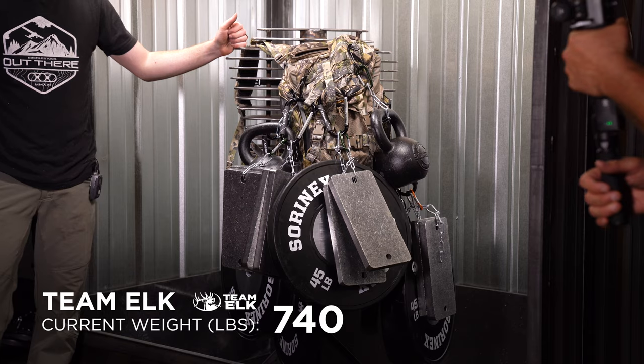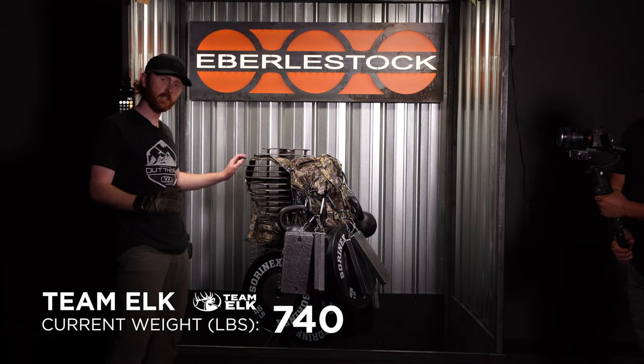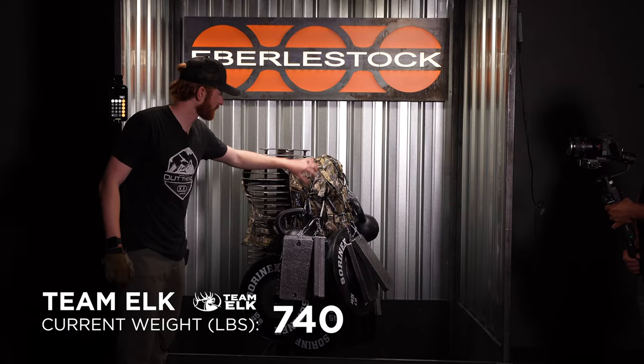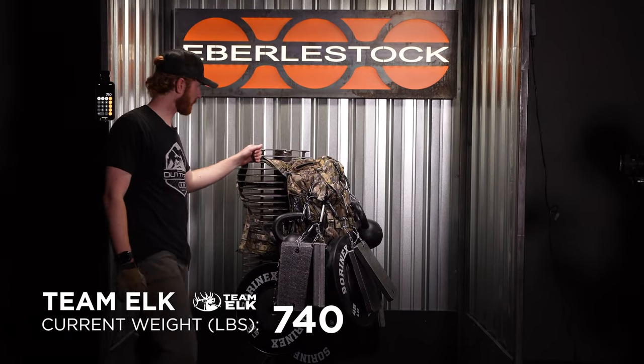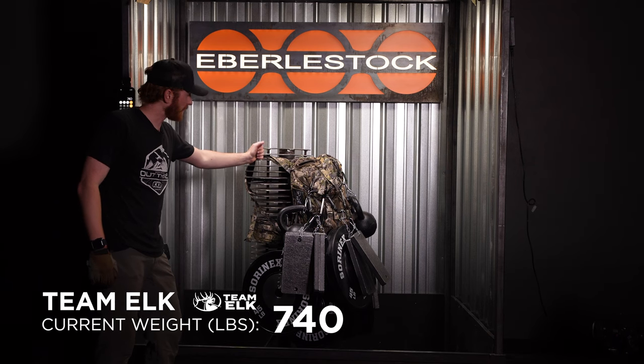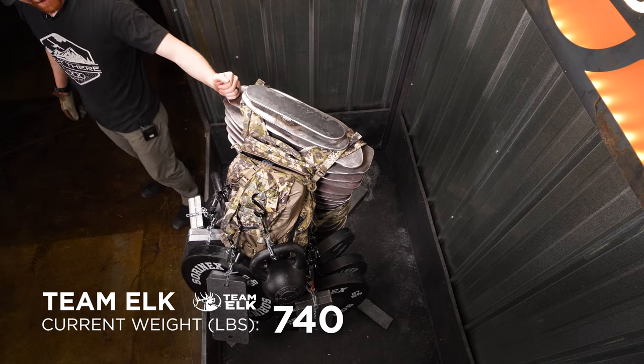Currently at 740 pounds. Still the creaking is there, but man, it is holding right now. You can see that we got so much stuff on the MOLLE webbing up front, but that's all holding — 700 pounds plus. Getting a little tricky trying to find an anchor point, but I'm going to keep adding.